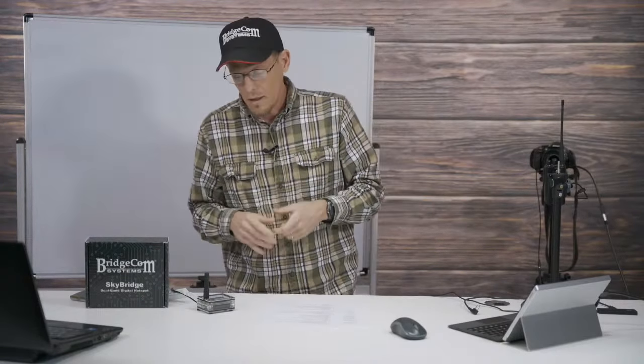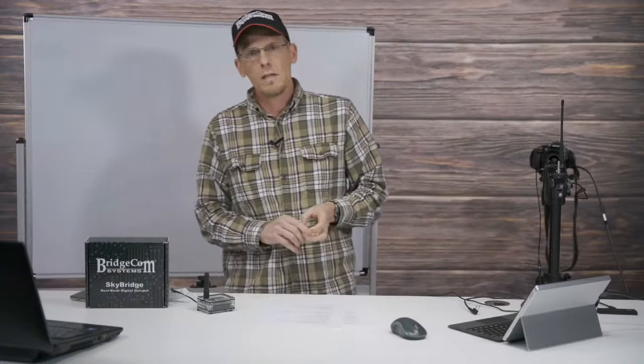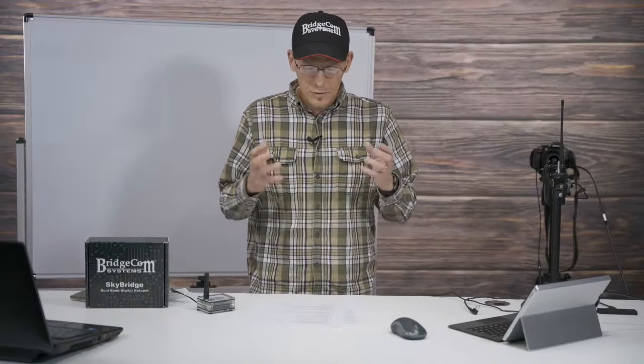It's a new world - DMR radios and these hotspots have created a new frontier for us as amateur radio guys and gals. One of these little devices can pretty much unlock the entire world, connect you with all kinds of talk groups. This frees up your ham radio - putting one of these in your house or your vehicle allows you to basically talk to people all over the world. Talk group 91 is lit up all the time, North America is quite active, you can join nets, you can schedule your hotspot to join a net at a predetermined time on the BrandMeister network.